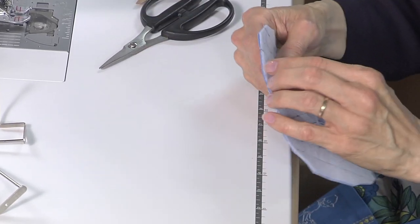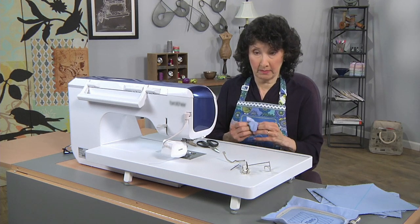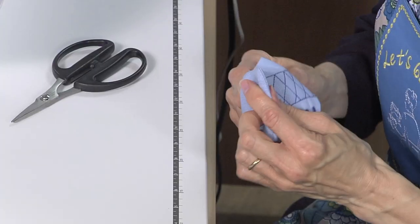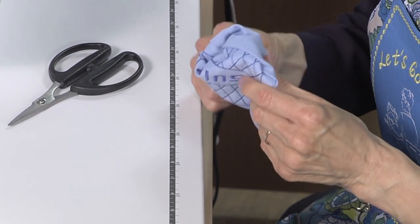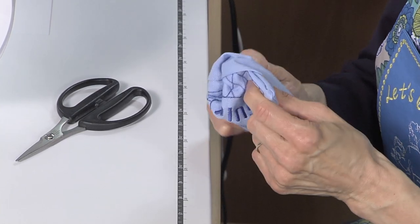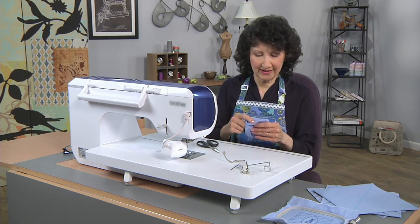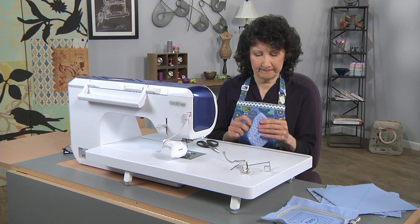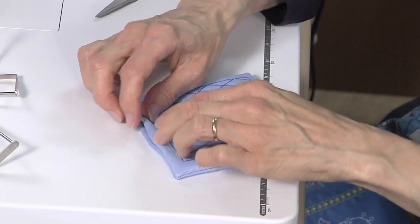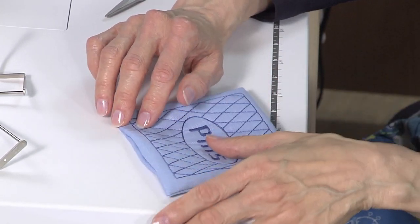Then I turn that right side out and use a very important tool — this little point presser — to poke out the corners. Again, make as many pockets as you want. I thought three little pockets would be good for storing pins, needles, and little notions. We poke all that out and we're going to have a really nice pretty finished pocket. Look how nice and neat that is — turning that raw edge under, you're not going to have to fuss a lot about where it should end up to match where you started stitching.